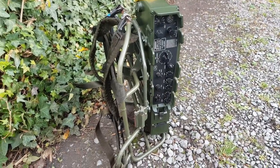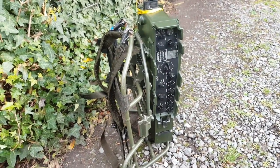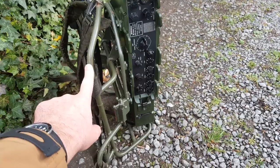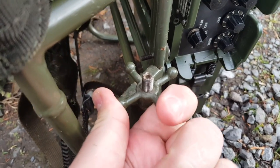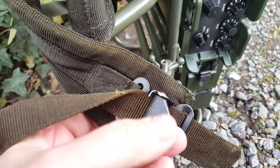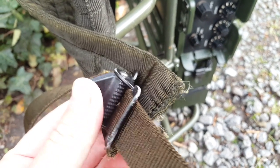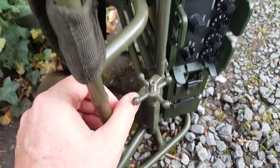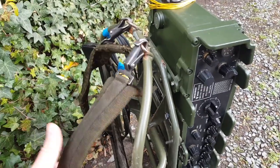Here we have the RT 320 — well, it's a PRC 320 because it's the whole station here with the frame I just got. What a frame! The quality is amazing. When do you see that kind of fittings on a commercial product? You don't. And those buckles — I'd like to see buckles like this on a commercial backpack, but it just doesn't happen. The welding is very well done too.